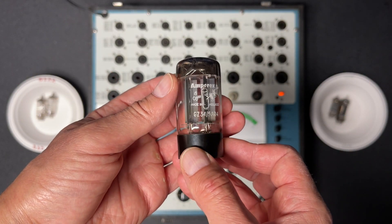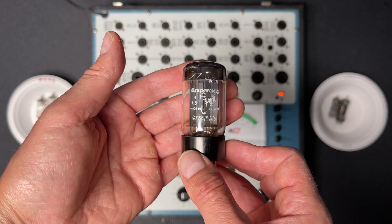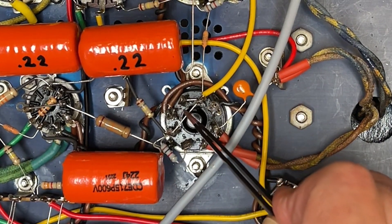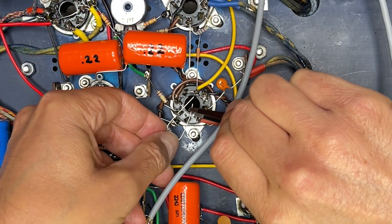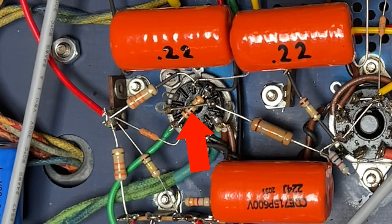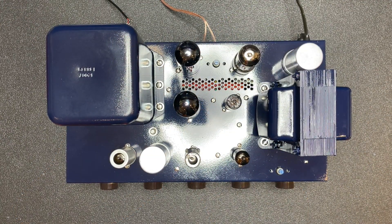Something's clearly wrong, and it appears to be this untrimmed resistor lead. When I installed the resistor, I neglected to trim it and later soldered it into position thinking it was one of the many bare wire jumpers used on the tube sockets. I fixed the issue — now let's get a new rectifier in there.